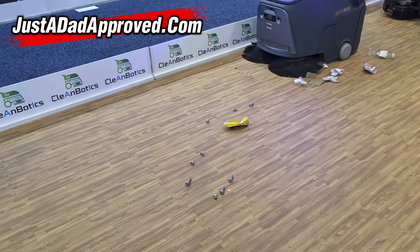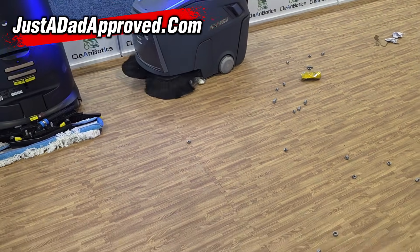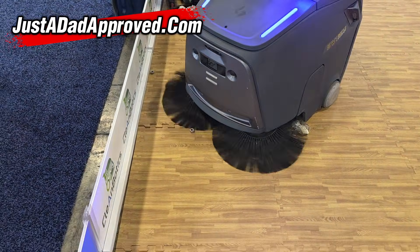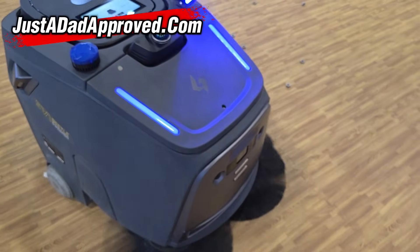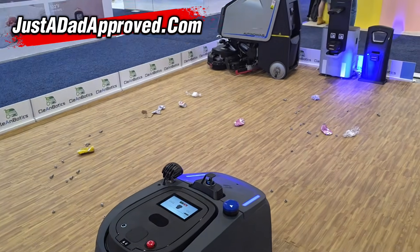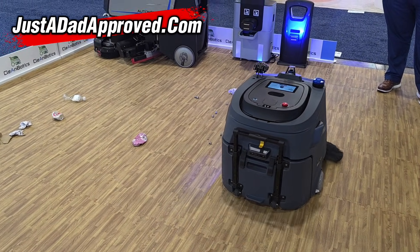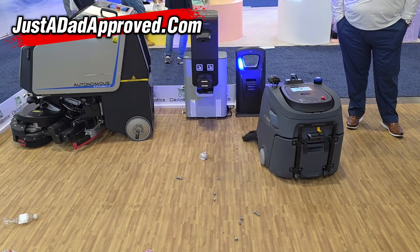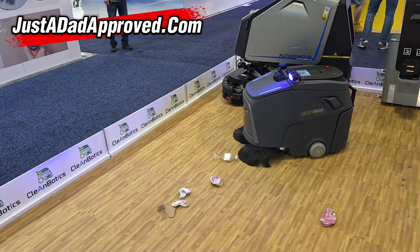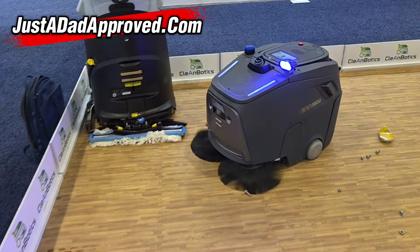I can't believe it can pick up bolts. That is pretty incredible that it can pick up these bolts here. So there must be the LiDAR sensor on top — that's LiDAR. It has the docking station over there. This one is a sweep and vacuum only. Now unlike our household robots that do vacuum and mop, they do not have one that vacuums and mops at the same time. But for an industrial robot, this is pretty cool. Getting the nuts and bolts — that's crazy.